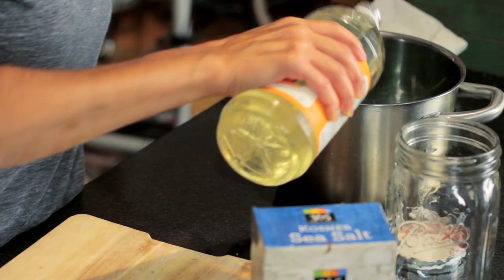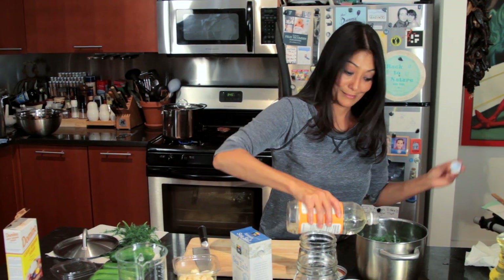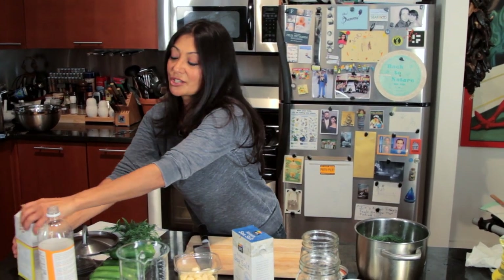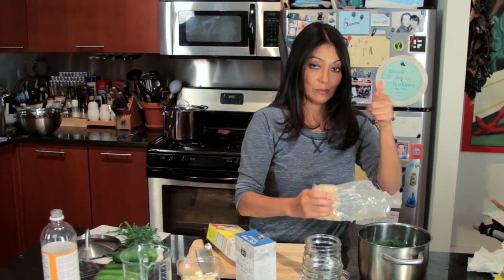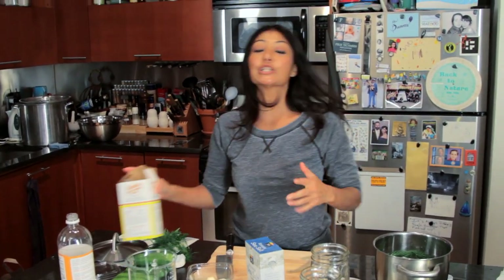The same — equal parts vinegar to water. And just a dash of sugar, not too much, not too little. Then I'm going to get it on the stove. After I get it on the stove, I'm going to bring it to a nice boil, turn it off, and let it cool.